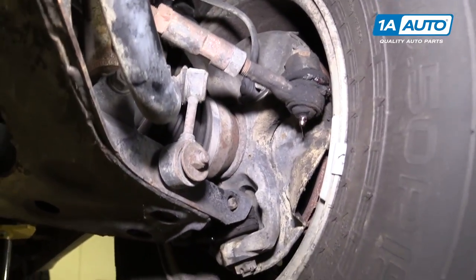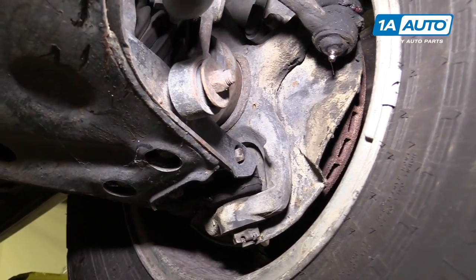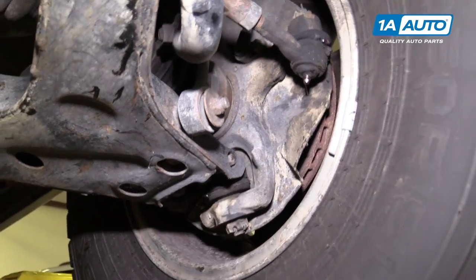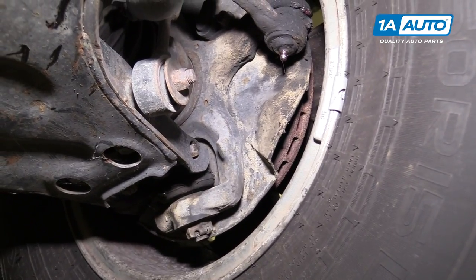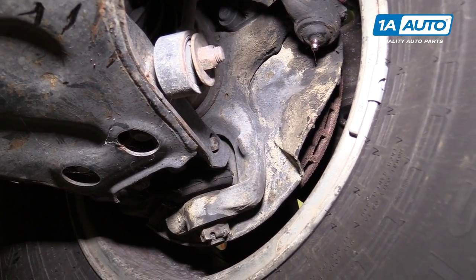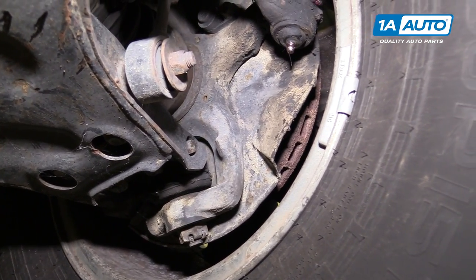I'm going to rock the tire and wheel side to side. There's not much play — it's just the normal amount of play that's in the drag link steering. But if we go up and down, you can see that the ball joint isn't moving, but the rotor is moving. So it felt like a failed lower ball joint when actually the wheel bearing was loose.